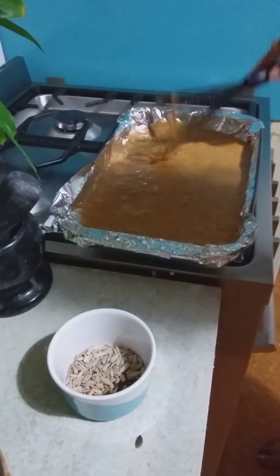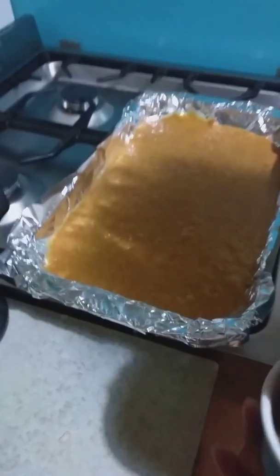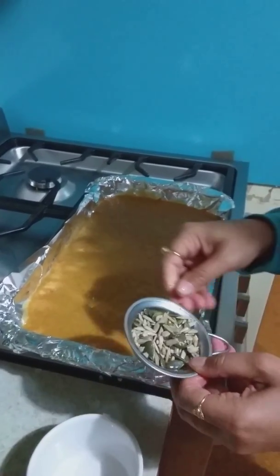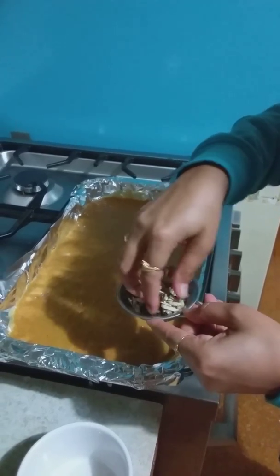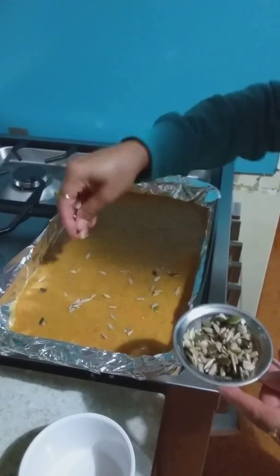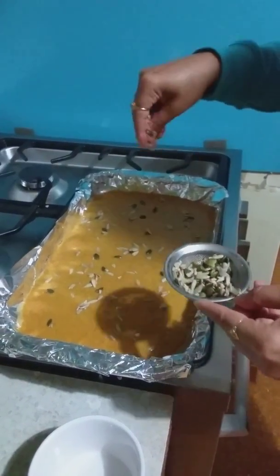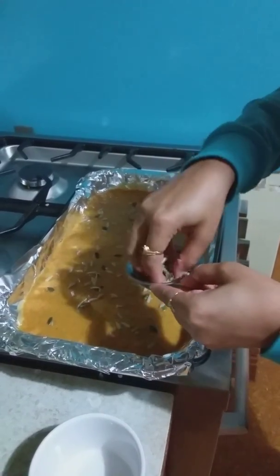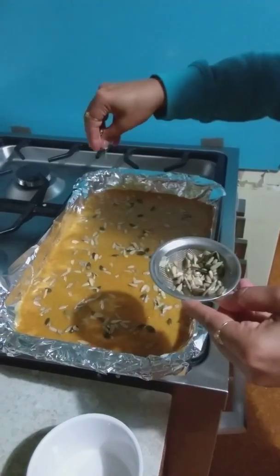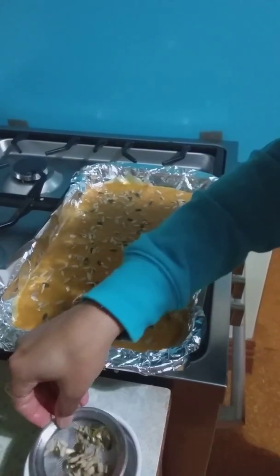I have mixed all the nuts, but I washed them before spreading them onto the cake mixture. This helps in not making the nuts go black and they will remain crunchy, because the cake will take at least about 20–25 minutes to bake and you don't want your nuts to go bad in the meantime. So that's my little trick. I'm going to leave some nuts to sprinkle on later.